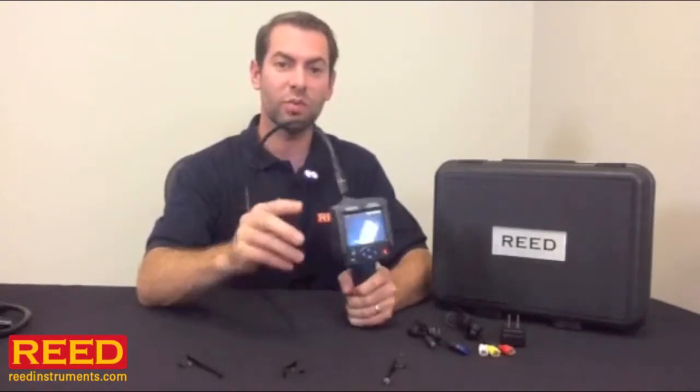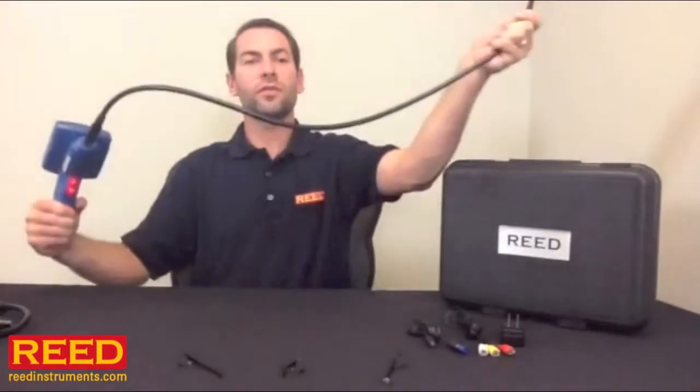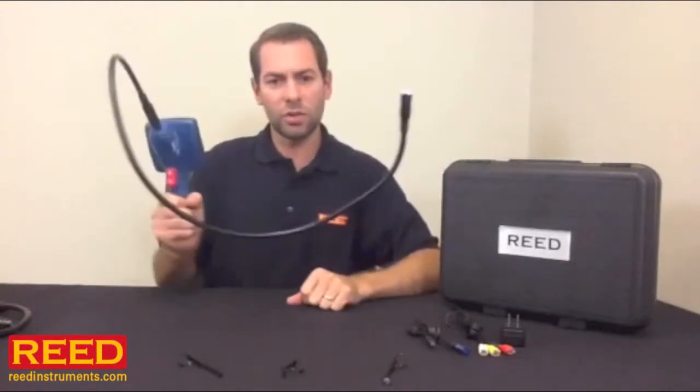It's IP67, meaning it's waterproof. It's got a 3 foot flexible gooseneck which is still rigid enough to hold its shape as you need.